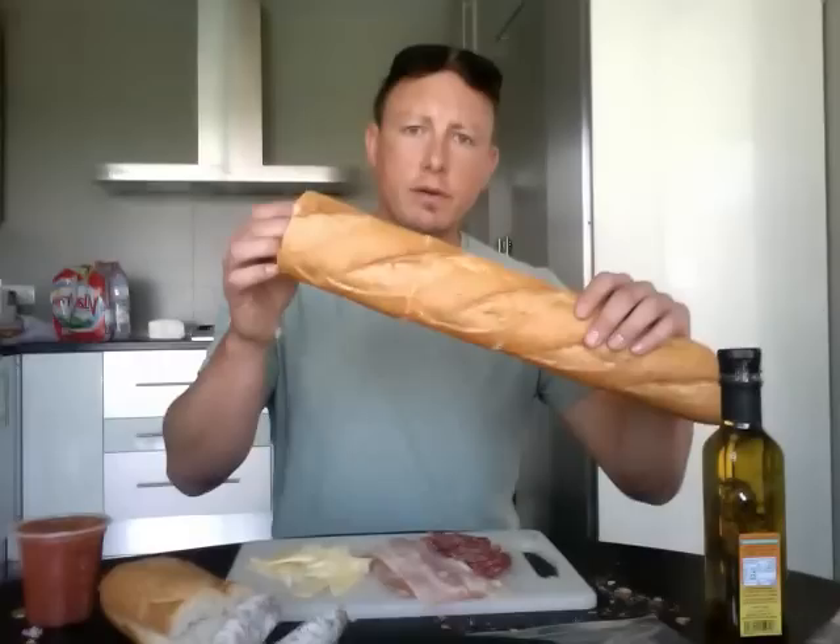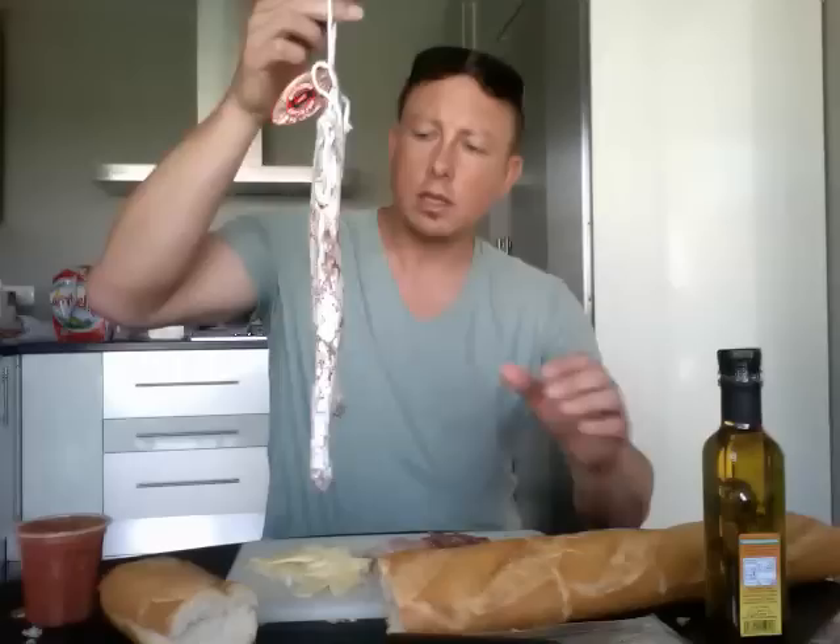Bocadillo takes a lot of practice and preparation, but I will try to break it down for you. First, you got to have your good bread, and you got to have some sorts of pork, some kind of pork. So we got the salami, and we got some of what they call bacon here.